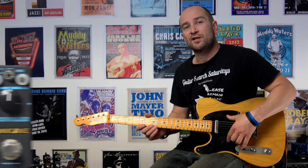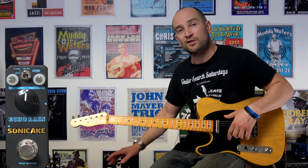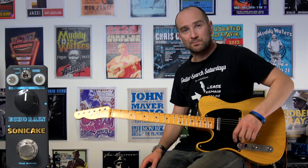Alright, let's kick this off. I'm playing my Fender Telecaster loaded with a set of MJS custom pickups into my Fender Blues Deluxe Reissue amp, and this is both pickups.